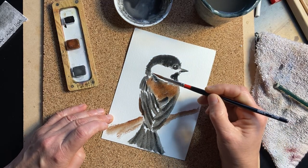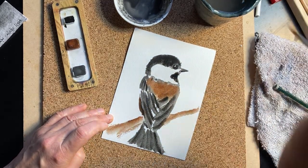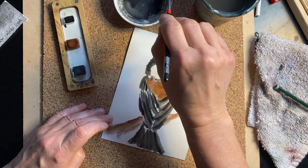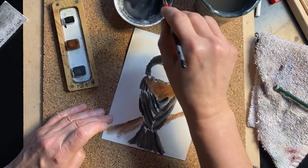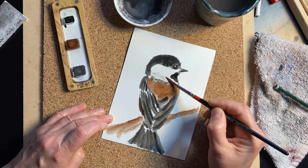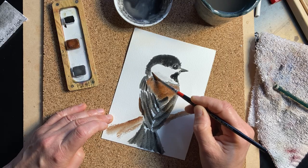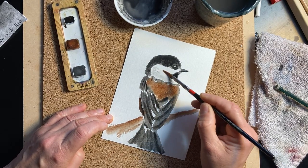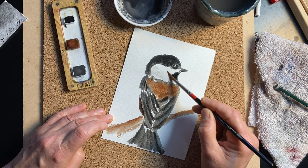A little bit of texture. Trying to grab very little paint — it's the same gray that I used for the rest of it, but just to give a sense of texture here rather than flat.